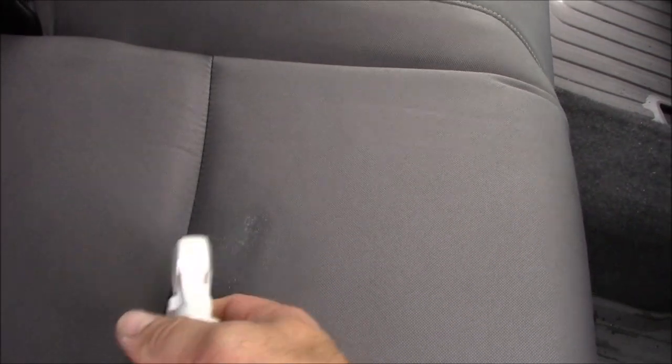Notice I've got most of the spots up. A little bit more on the worse areas. This is my standard deal — it's my go-to when somebody's got soiling on their seats.